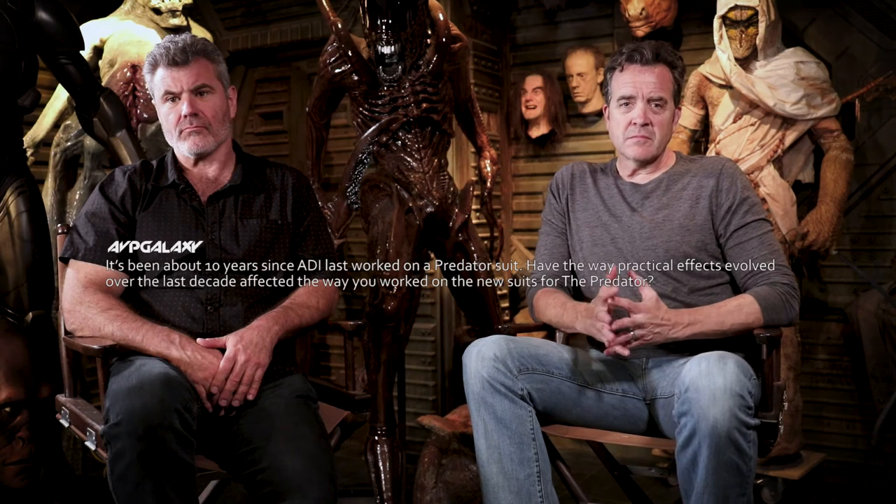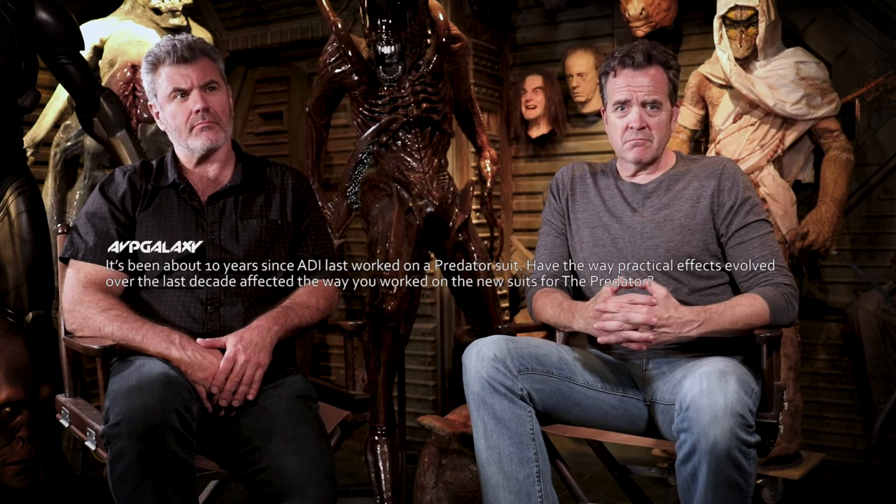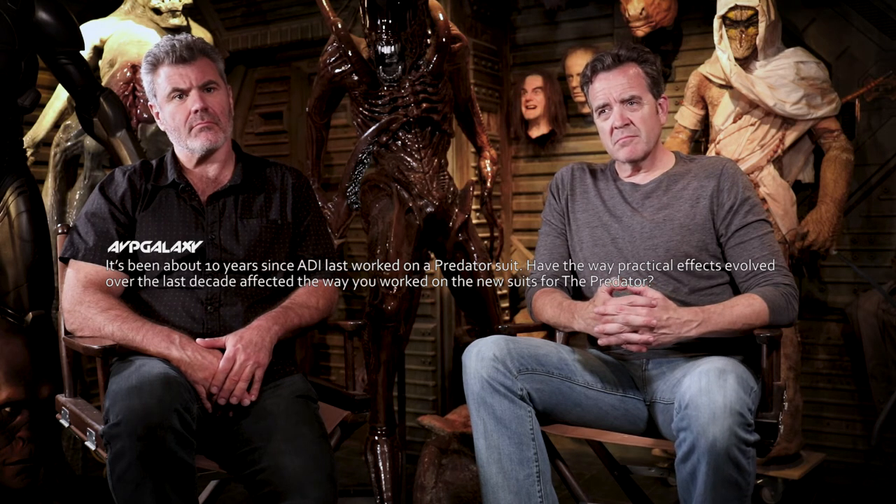It's been about ten years since ADI last worked on a Predator suit — since AVPR, Christmas 2007. Has the evolution of practical effects over the last decade affected how you worked on the new suits? The suit technology is always evolving to a certain extent, but not necessarily being revolutionized. It works very well, and that's part of why people keep using men in suits — they look great and we know how to make them look great. More what it comes down to is design changes, tweaks on the existing Predator, and creating new characters that look like Predators but have something unique about them.